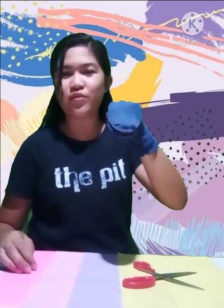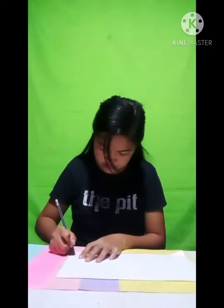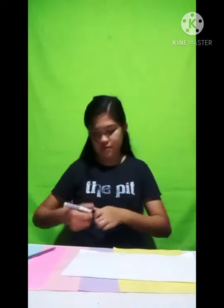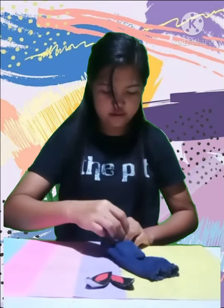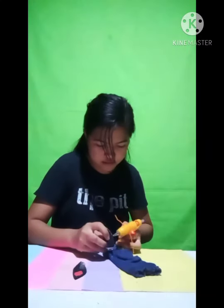We are done with the mouth of our puppet. Next is his face — we're going to create eyes, nose, and ears for our puppet. Last, we're going to put the nose of our puppet.